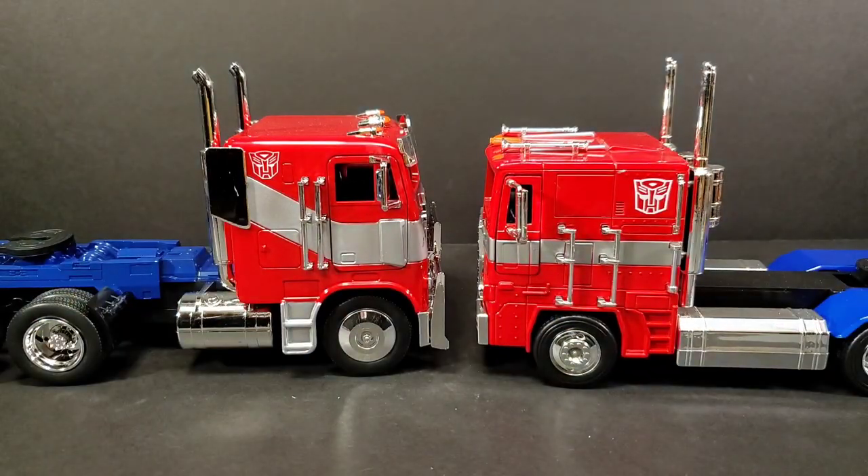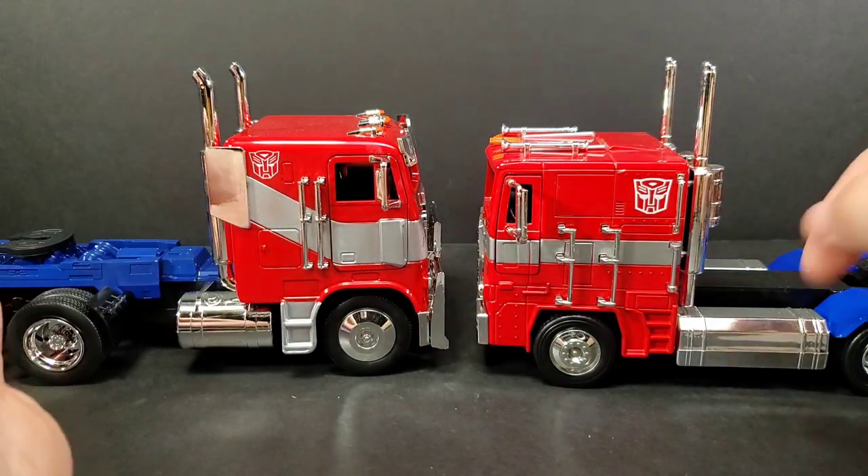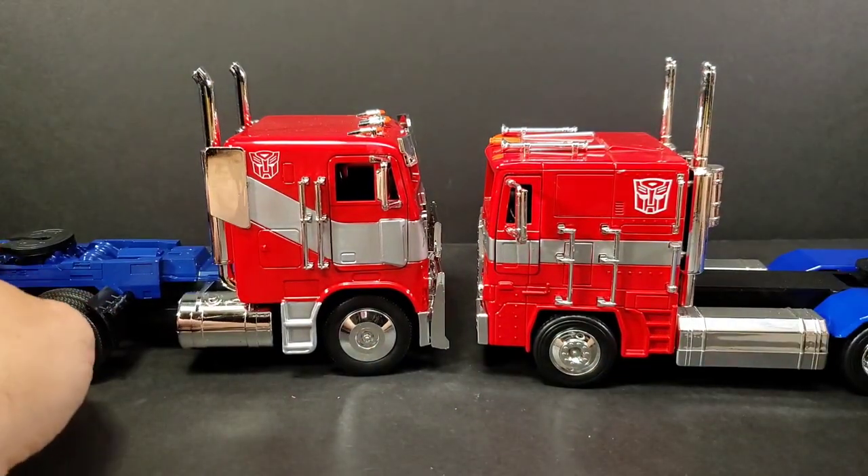Looking at them side by side: the Rise of the Beast has a slightly taller cab. Smokestacks are about equal in height. Wheels are a little bit bigger here on the Rise of the Beast.